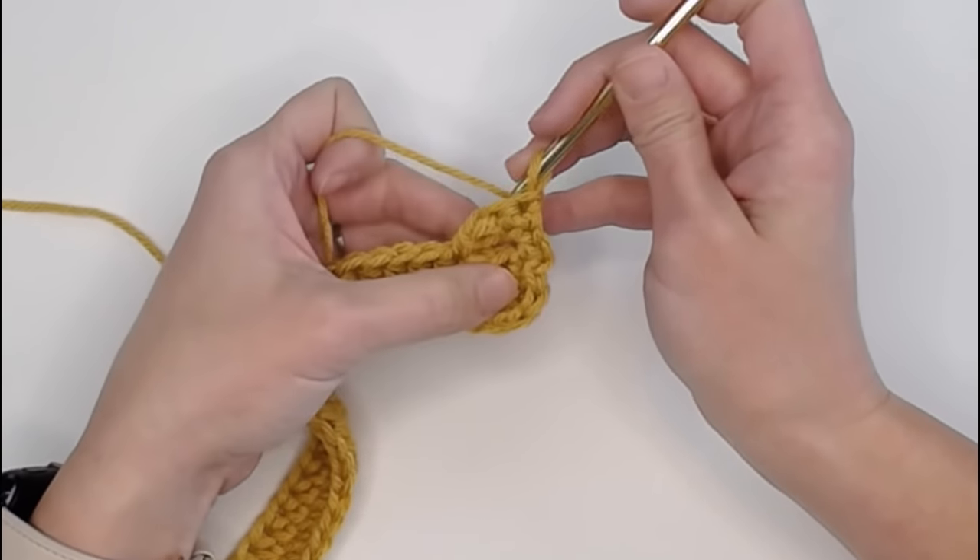Once you've woven in all of your ends, your rug is done - congratulations! I really hope you love it and had a lot of fun making your rug. If you did, you might also enjoy these videos right here. Thank you so much for spending time crocheting with me today. I always love crocheting with you. I hope you have an amazing day and I will see you with my next video. Bye guys!